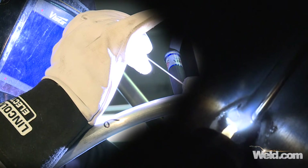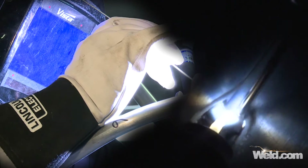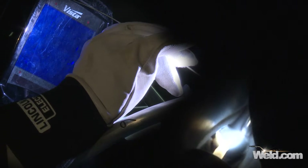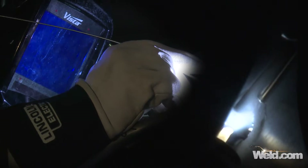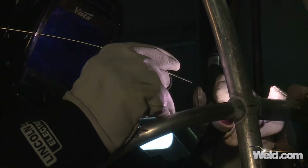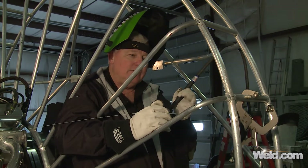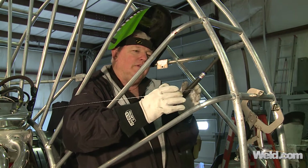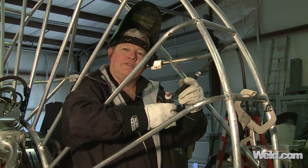As expected, it wetted out very nicely. The gap was very little so I didn't have to weave my puddle at all. I normally recommend not having to weave until you get into this type of joint — because of the gap, you're going to have to weave left, right, left, right just to catch the edges. Overall it'll look pretty good when I finish; it just makes it more difficult to weld. Let's see how this weave pattern works.